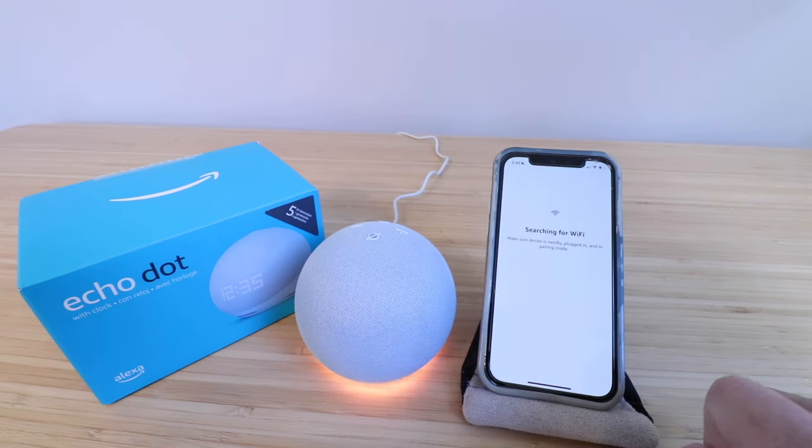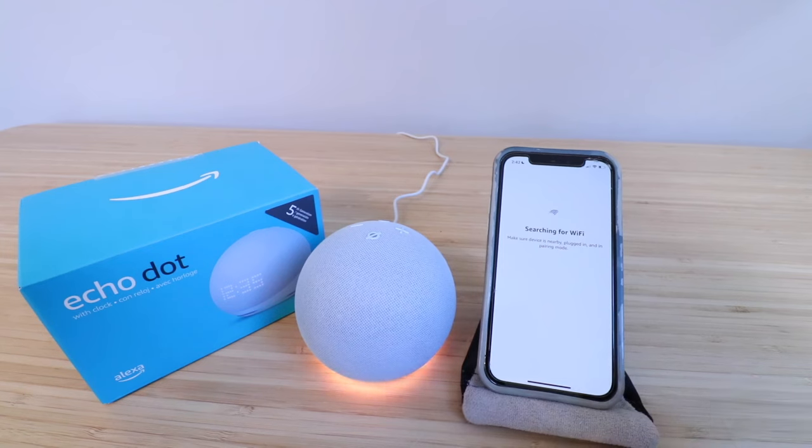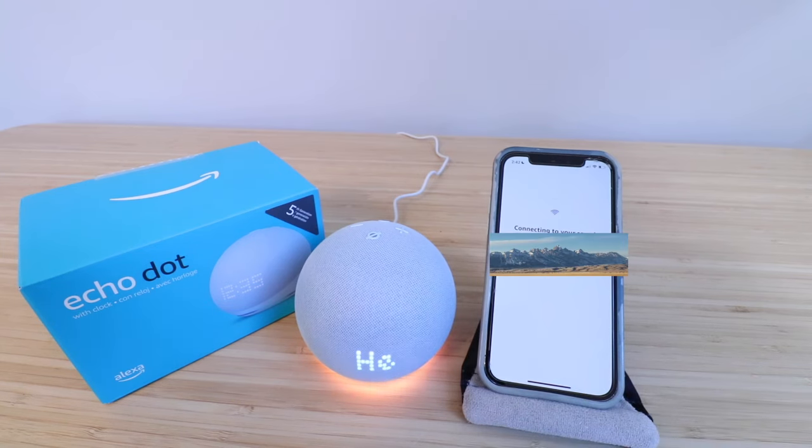Now it says searching for Wi-Fi. It's connecting to our Wi-Fi network that we've already connected other Amazon devices to. But if you haven't done that already with other Amazon devices, you're just going to need to select your Wi-Fi network and enter a password.